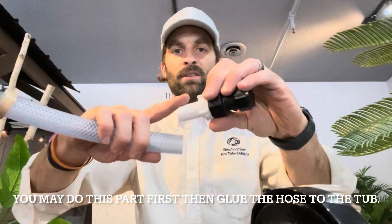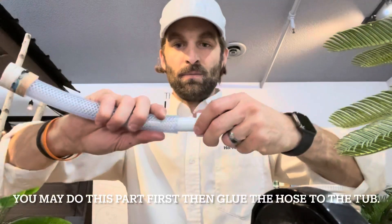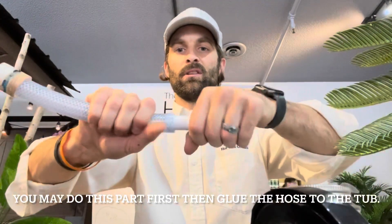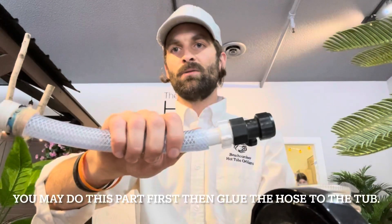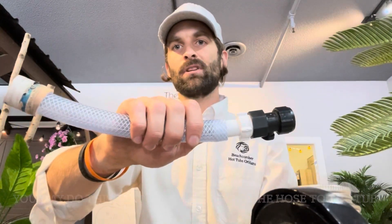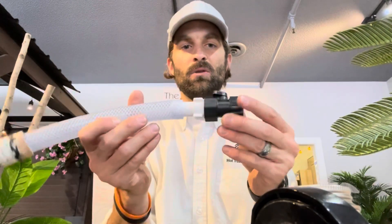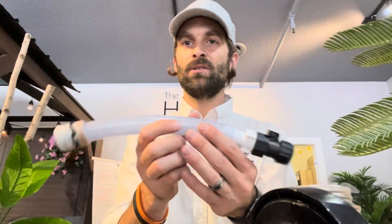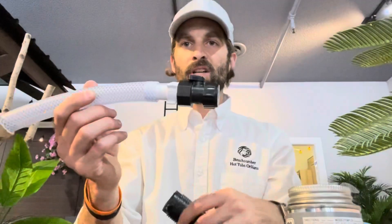After that you can go to the other end and do the exact same thing — prime the inside, prime the outside, glue, glue, and push in with twisting, so a good inch in. Once it's in, let it be for another 30 minutes and then you're ready to fill up your hot tub with the new drain valve. That's how you change the old style drain to the new style drain — enjoy!